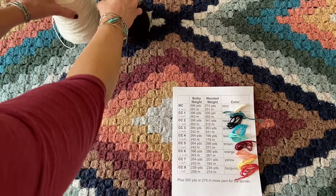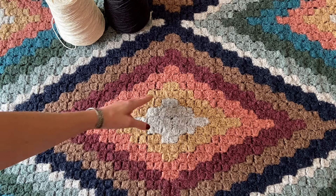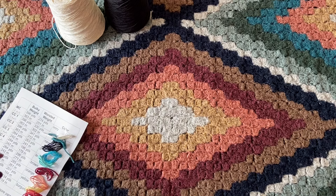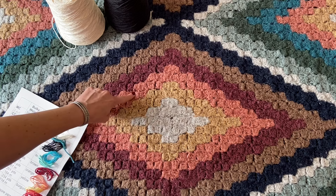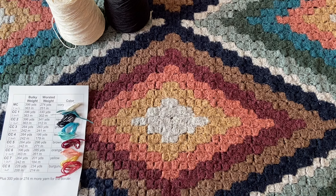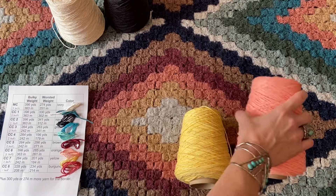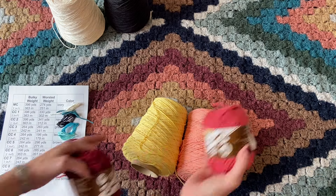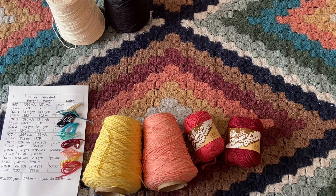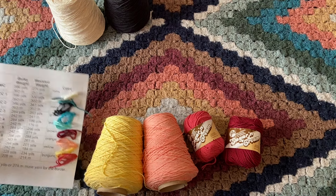After I have my light and dark colors, I like to choose four colors that kind of go together in a bit of a gradient or a series. For example, this yellow, orange, red, and brown in my Red Heart Hygge version — those are the Almond, Rust, Plum Candy, and Latte colorways. For my worsted weight version, I'm going to use Lily Sugar and Cream in Yellow, Coral Rose, Country Red, and Wine. So I'm substituting those four colors here for these four colors.